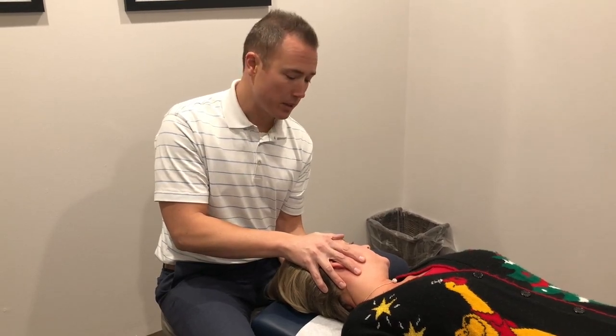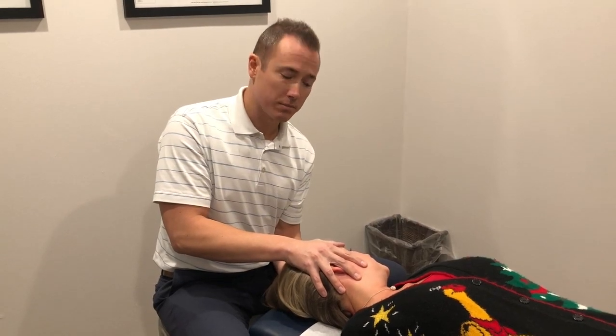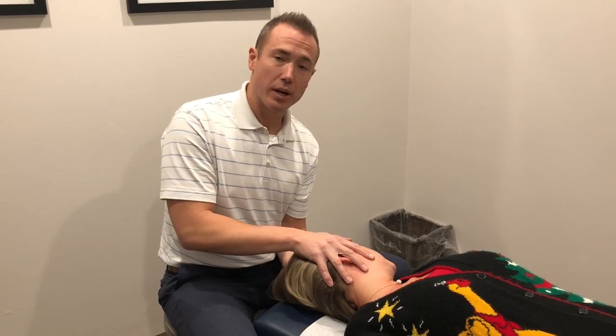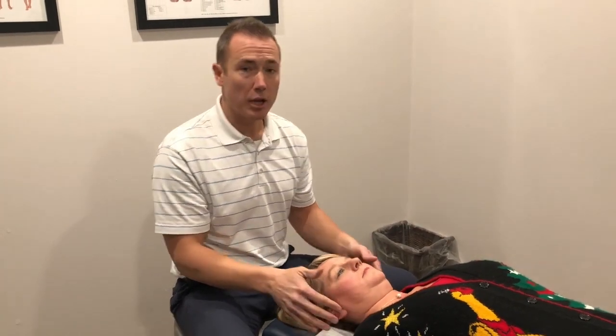Once she relaxes, I hang out for a second and then take her head to that new end range. Then again, she rotates to the right and holds for seven seconds, then relaxes. I slowly let her head rotate a little bit further. This is a nice, gentle mobilization to help achieve any lost range of motion in that direction. Manipulation is my go-to; however, if I can't get the person to relax enough, or if there are considerations that favor mobilization, this is a great way to stretch that out.